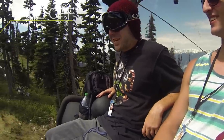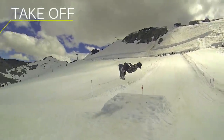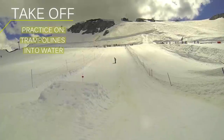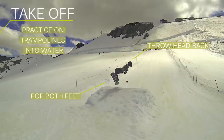When you get to the takeoff and you're trying to do a backflip, you pretty much want to just be thinking in your head like you're doing a backflip on a trampoline, or off a cliff, or any other place you've done one before. Just come up, get a little bit on your toes, pop, and just throw your head back.